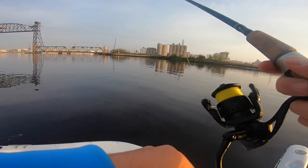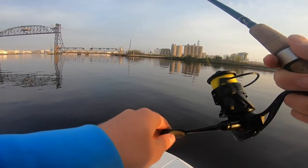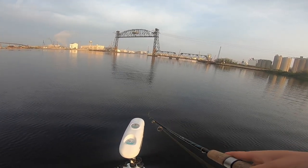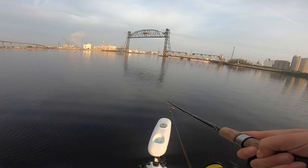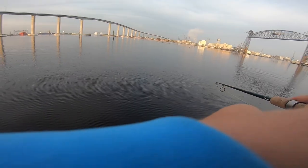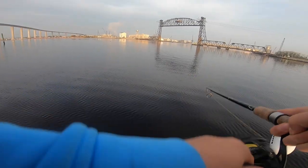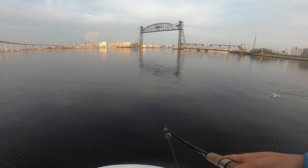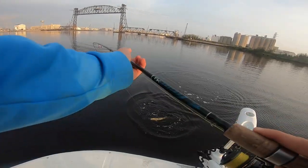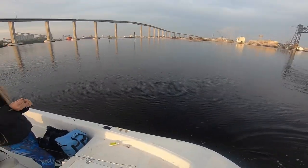What tide are we fishing? Dead low. I got a fish. Hold on, they're here. Yeah, they're here. Is that a red? Yeah. All right, people. First fish of the morning.